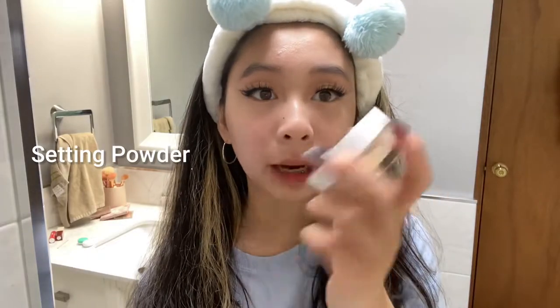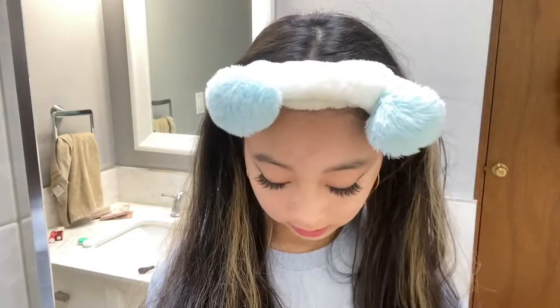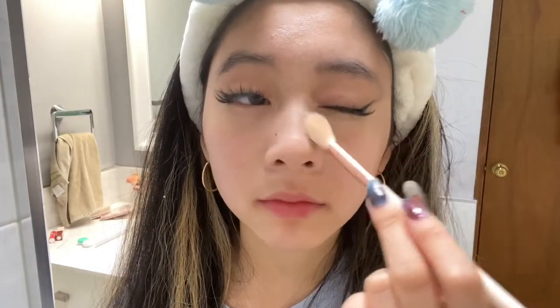Now we just blend it out — blend it upwards, blend it around my nose. For setting powder I use the No Filter Loose Setting Powder. I really love the No Filter stuff. I have a ton of brushes from ColourPop — this small one is the one I use to set my under eyes. You want to dab it in and not swipe, apparently. Oh, I put way too much — I'm gonna sneeze. Also setting under my nose.